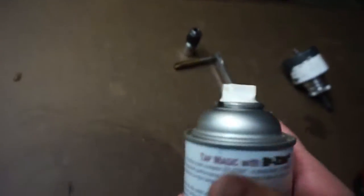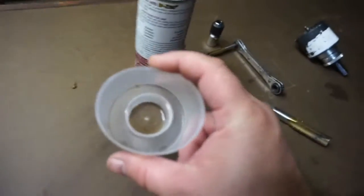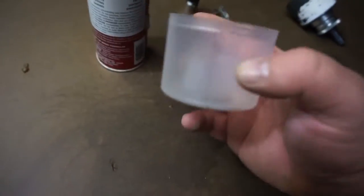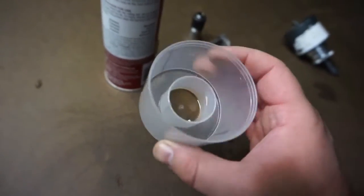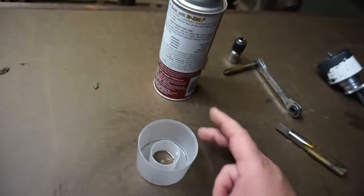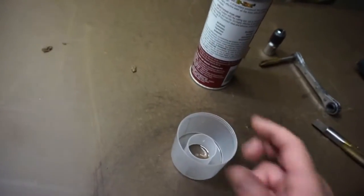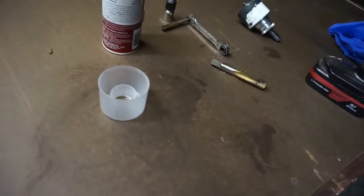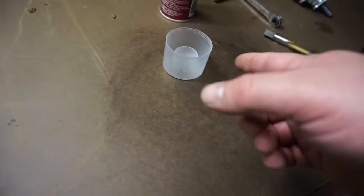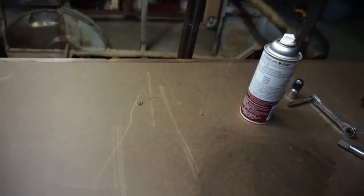Instead of spraying the Tap Magic on my work and getting oil all over it, I always sprayed it into a paint can lid. But I have a bad habit — every time I clean my workbench off, I get all my tools picked up and forget about this, then hit it with the shop air and fine oil just goes all over the shop.